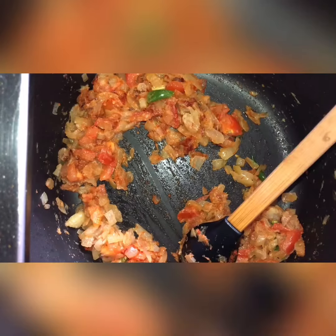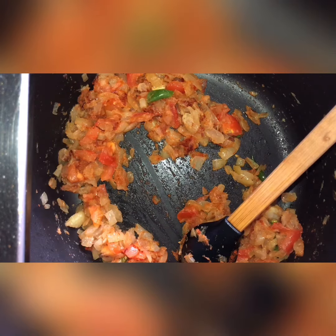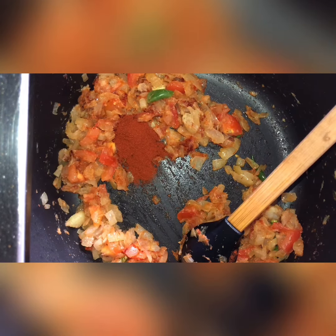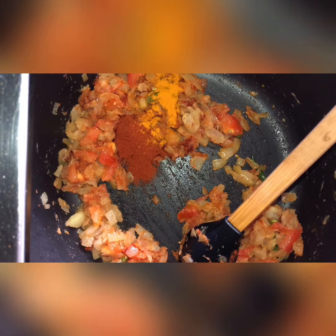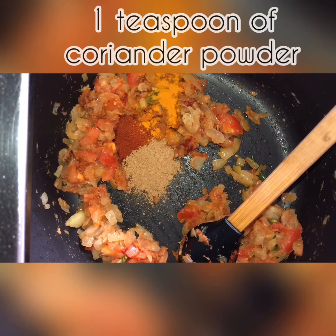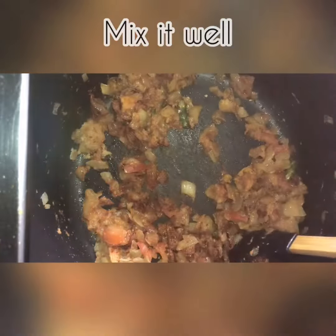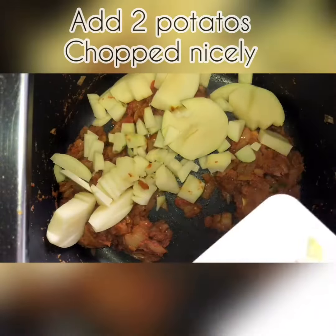When it looks like this, we're going to add our masalas in. Add 1 teaspoon of chili powder, half a teaspoon of turmeric powder, 1 teaspoon of coriander powder, and half a teaspoon of garam masala powder. Mix that all very well.